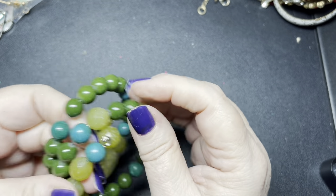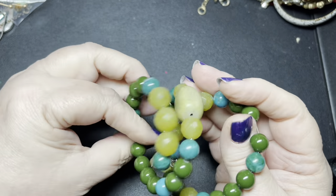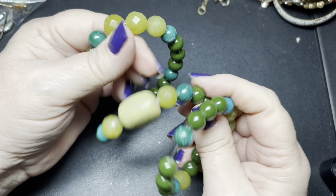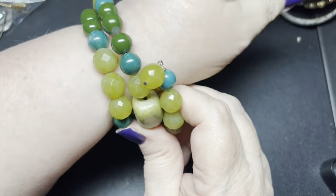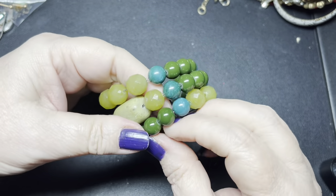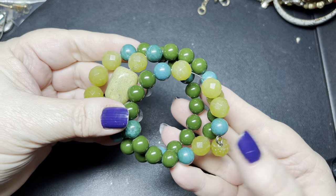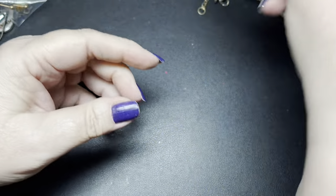Let's test this and see what these are. These could be dyed jade or a jasper agate, but I love this — it'll fit any size. Isn't that pretty? I'm seven and a half and it fits me with no problem. Let's say $6 on the wire bracelet with gemstones.